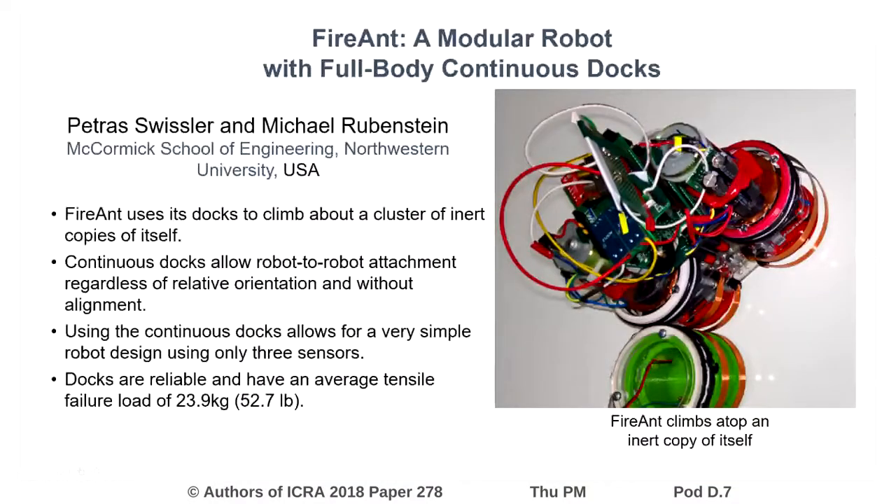Recognizing the strength, reliability, and ease of use of the continuous docks, we hope that other research groups can make use of the work outlined in this paper to design their own robots. The continuous docks can supplement or replace many existing attachment mechanisms and allow robot complexity to be greatly minimized.